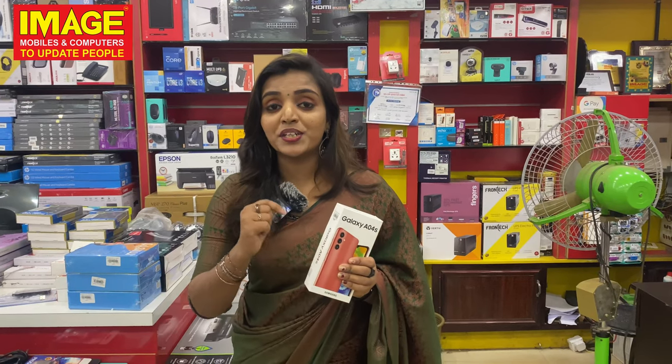If you are interested in this product, don't forget to subscribe to our channel. Bye bye!